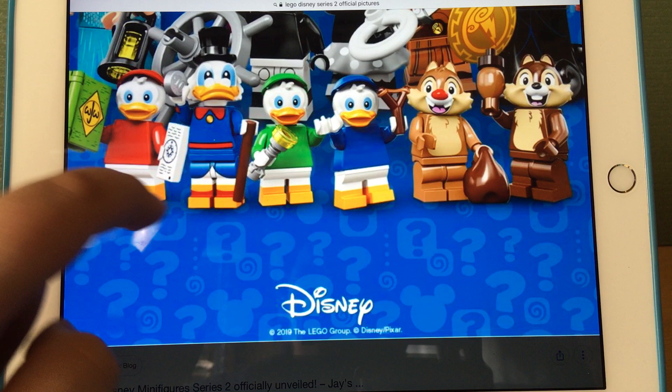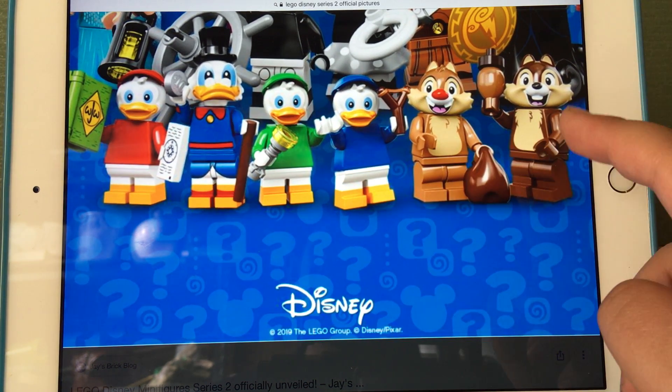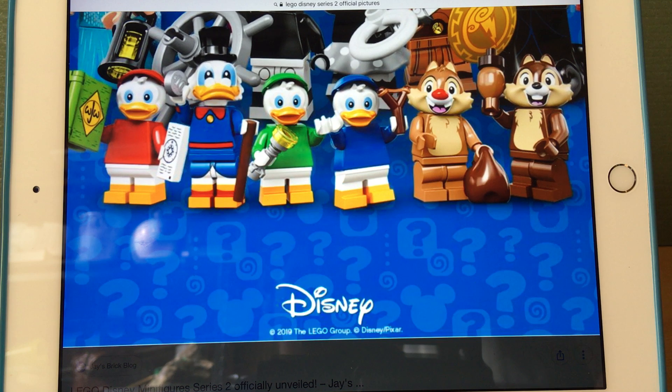I absolutely love Chip and Dale's new pieces. Even though they would have been better with short legs, I actually like that they used mid-legs — they're very useful. Their heads are also different models. I always get the two mixed up, but I'm pretty sure this one's Chip and that one's Dale — leave a comment if you know for sure. I love the way they did the nut on Chip, using Neville's Mandrake piece with the stamp piece on top — it really makes it awesome.